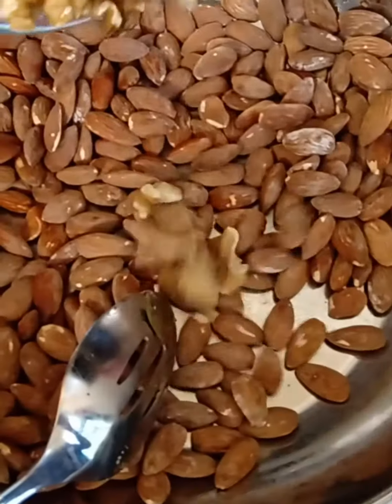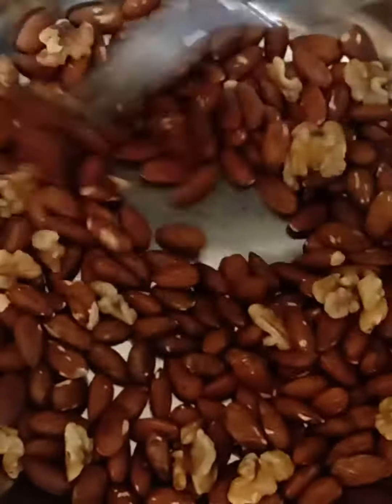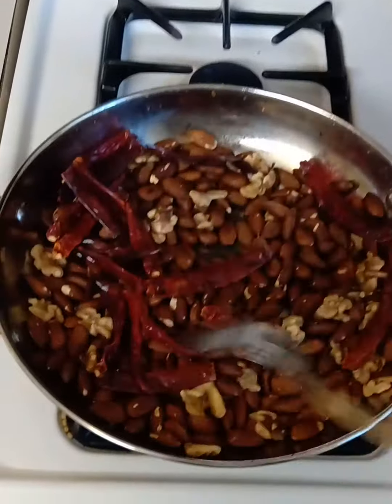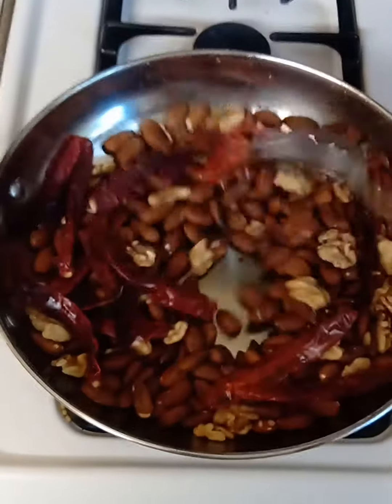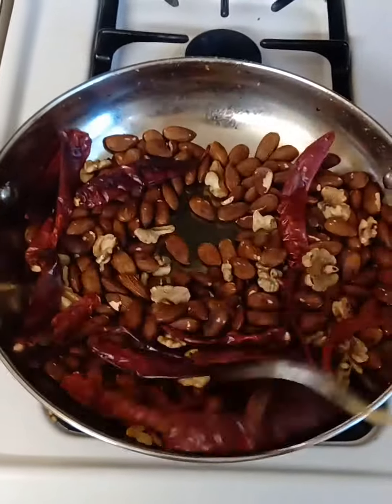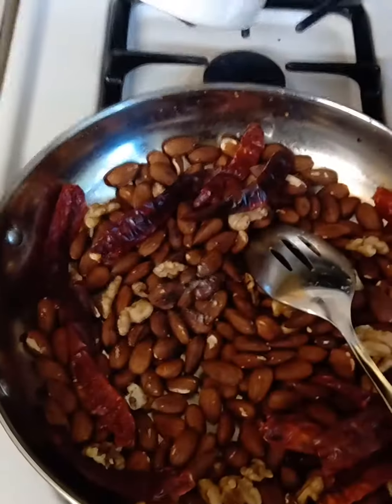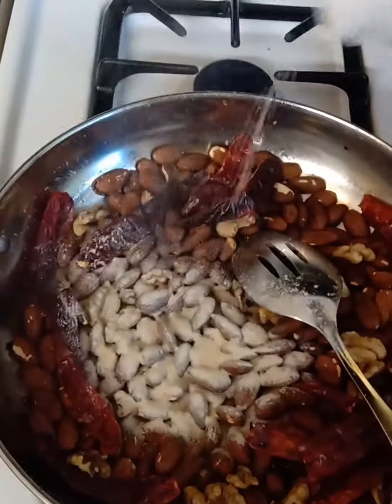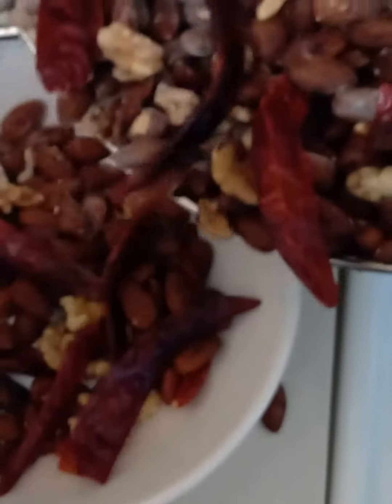Let's start by heating oil in a heavy bottom pan. Roast the almonds and walnuts, then add the chilies and roast until they turn crispy. Keep stirring to avoid burning and for even roasting. Now add about two teaspoons of asafoetida powder. Transfer and cool the fried ingredients.